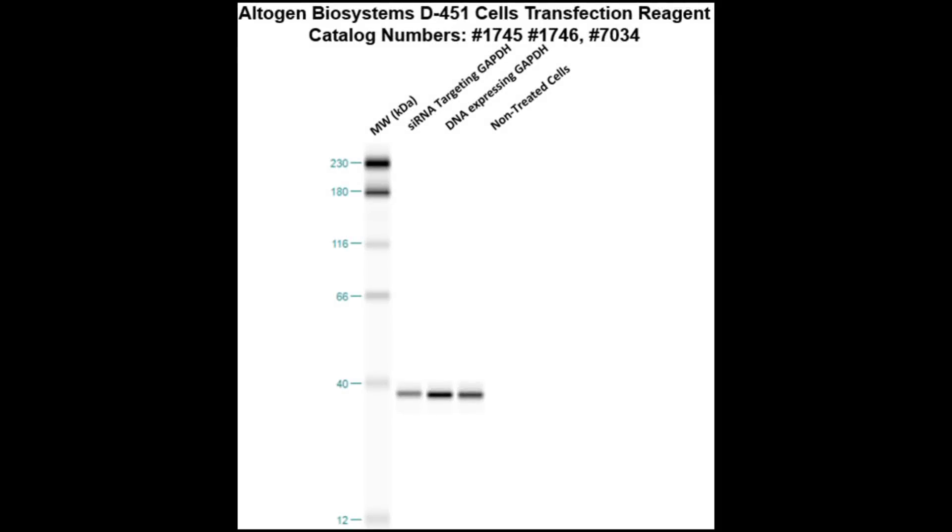Here is a Western blot validation of our transfection reagents. D451 cells were transfected with either GAPDH DNA, which resulted in an overexpression as compared to non-treated cells, or GAPDH siRNA, which resulted in partial silencing.